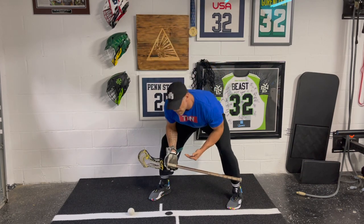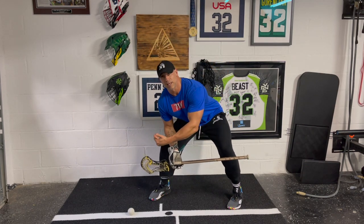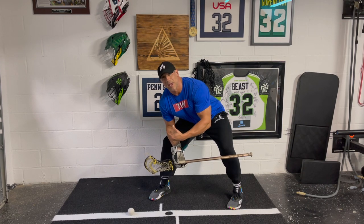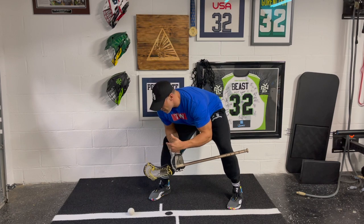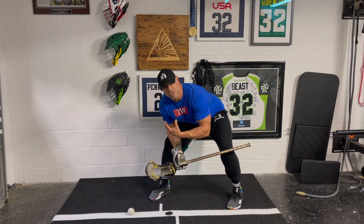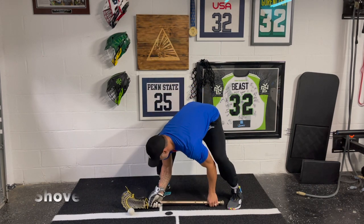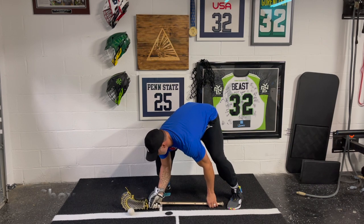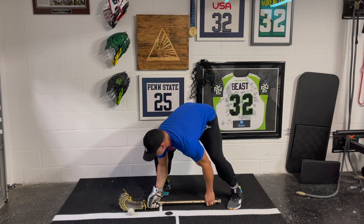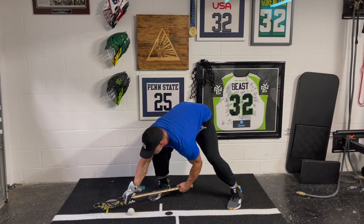The first step counter means on the whistle, you're immediately going to counter. It's premeditated — it's not a reactionary counter where you lose the clamp. My first step counter, the first thing we're going to do is called a shovel counter. The shovel counter is on the whistle. I know that my opponent — I'm going to concede the clamp portion of this face-off and what I'm going to do is immediately slide my stick underneath their left hand.